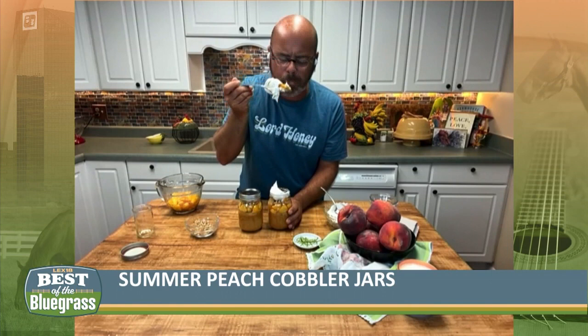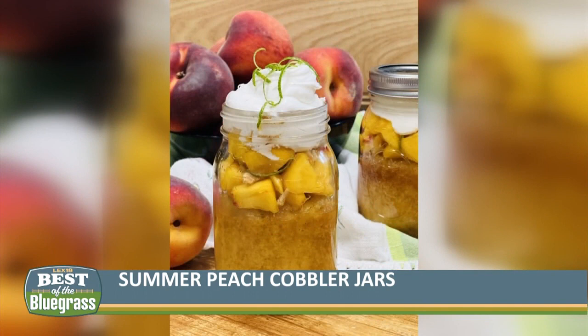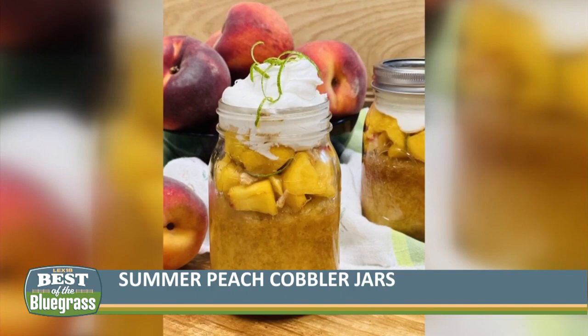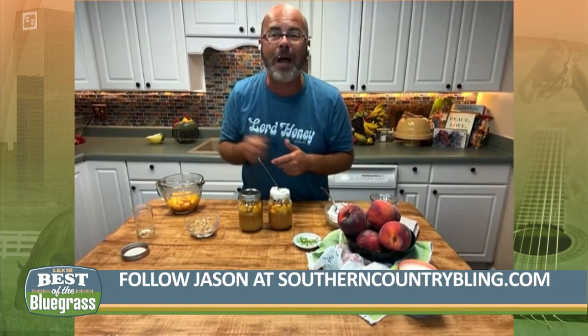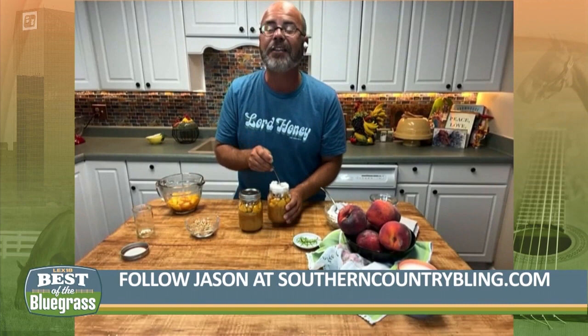Mmm. Lord, honey, that's good. That right there would make a rooster crow at midnight. It's good, I'm telling you what. It's just delicious. And you can't go wrong with fresh peaches this time of year. Quick, simple, easy recipe to impress anybody. You can get this recipe and all the great recipes, and the new Country Bling Sharks, and the candles, and everything right on my website at southerncountrybling.com. You've got to try this wonderful summer peach cobbler in a jar. They're so good.